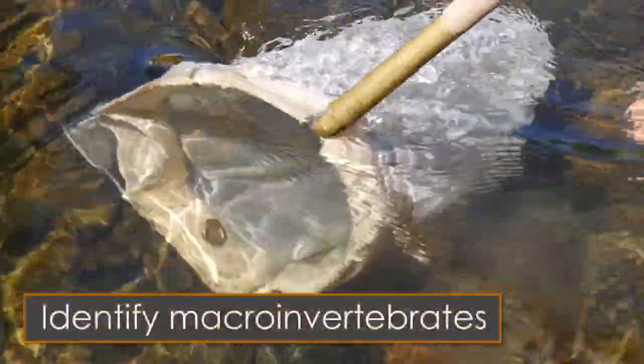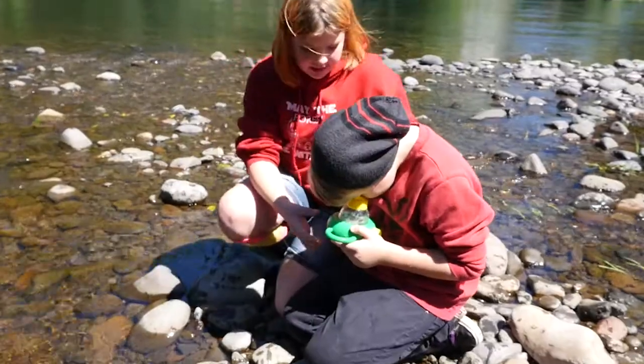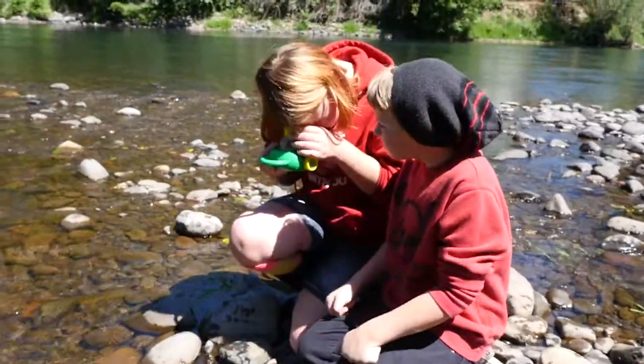After the students have collected a few specimens, you can determine what they are by looking through the viewing scope and using the ID cards to identify what they are.